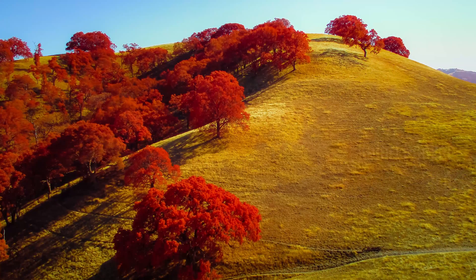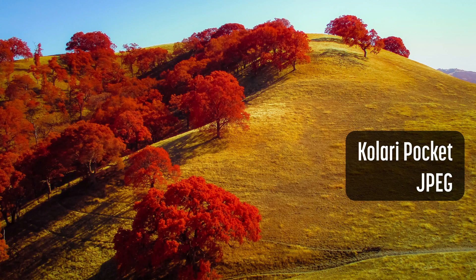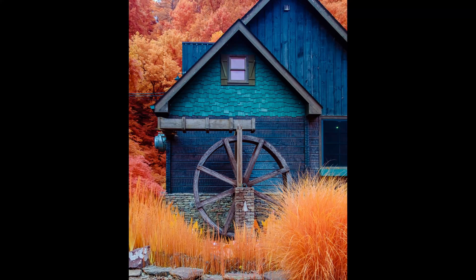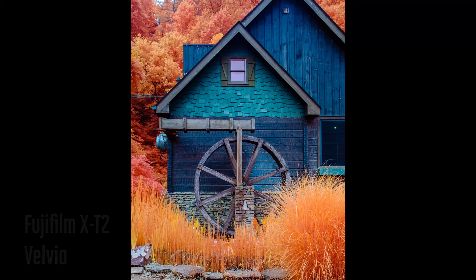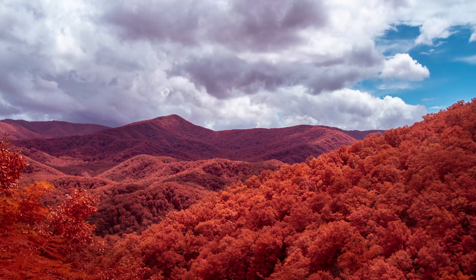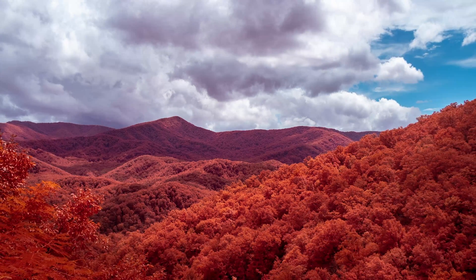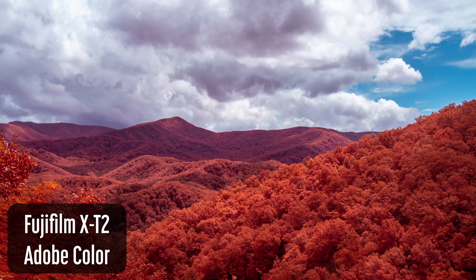That's where the IR Chrome filter comes in. IR Chrome is a specialized infrared filter which recreates the look of Kodak Aerochrome infrared film. This innovative filter, designed by photographer Jan Philippe and offered by Kalari Vision, allows you to shoot color infrared photography without the need for custom profiles or swapping colors.